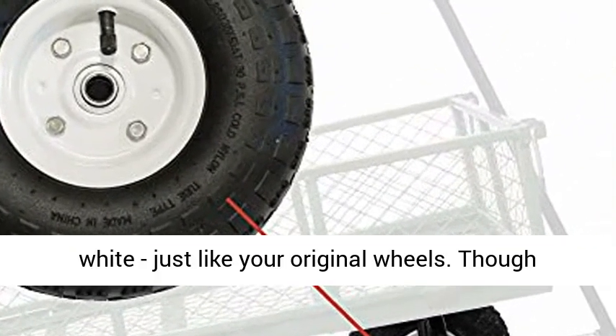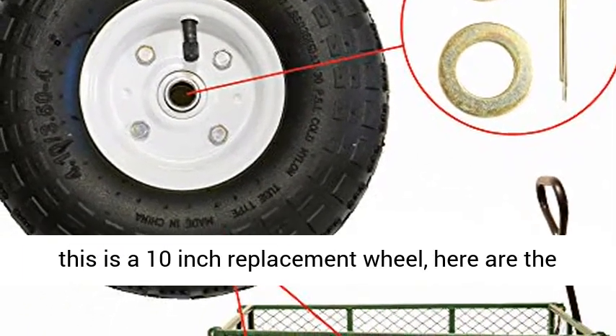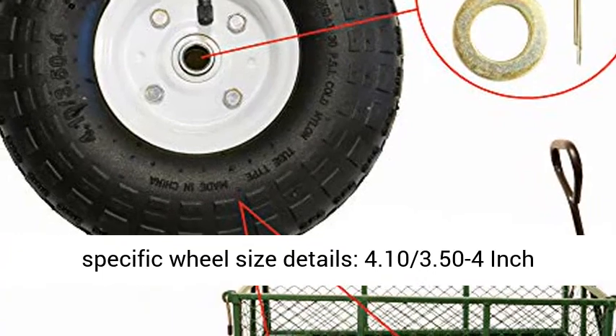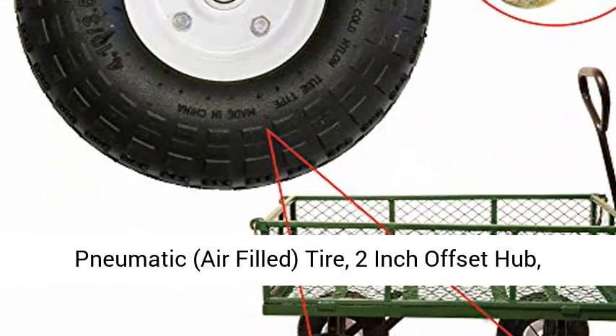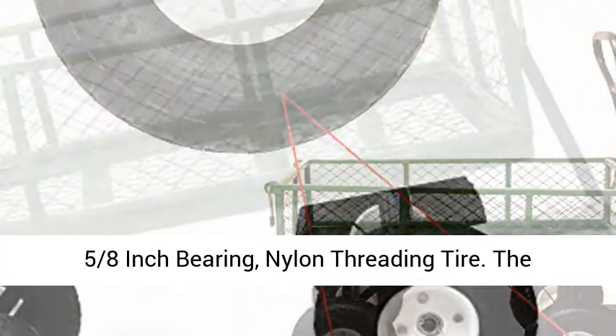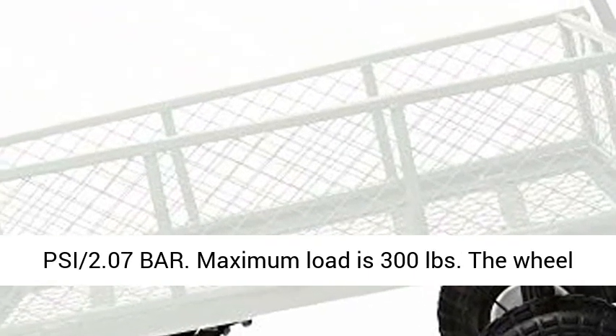We've kept the wheel white, just like your original wheels. Though this is a 10-inch replacement wheel, here are the specific wheel size details: 4.10/3.50-4 inch pneumatic air-filled tire, 2-inch offset hub, 5/8-inch bearing, nylon threading tire. The maximum inflation for these tires is 30 PSI (2.07 bar).